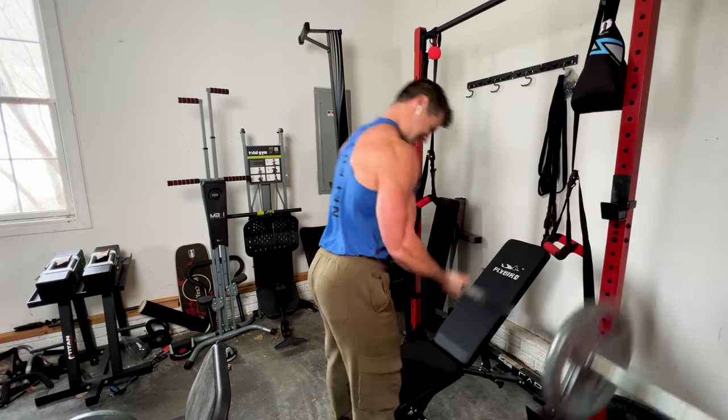If you find any of this information at all helpful, please consider liking, subscribing, and sharing this valuable content with others. And hit that notification bell if you want to stay motivated and get some good training ideas and tips on this type of equipment.